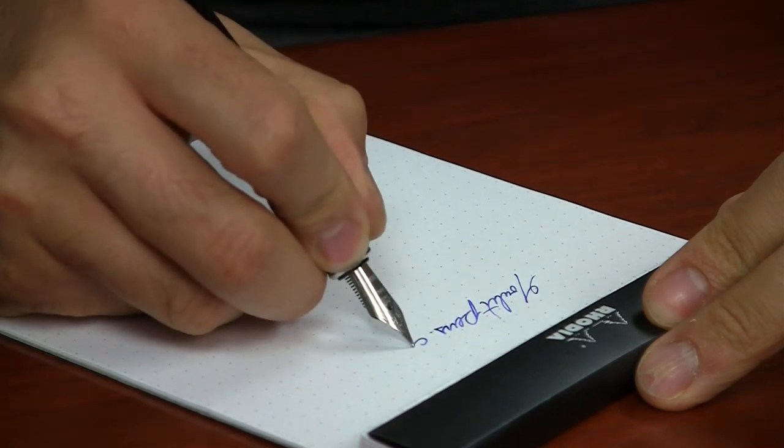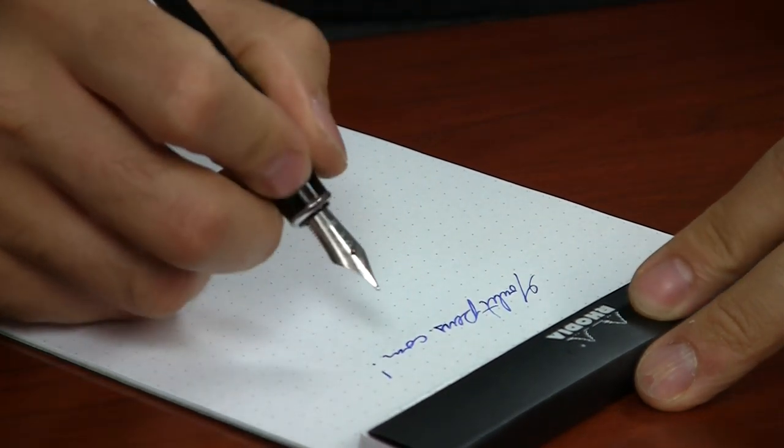You just write with it like normal, and then when this one starts to get low or runs out, you pop that one off, shake the new one out, flip it around, install it, and you can go on writing with your spare — and you have a whole cartridge's worth of time to replace it in the body of your pen. Just make sure you're using the same color and not mixing and matching colors, because then you'll want to clean out your pen in between. As long as you're using consistent colors, you can continue doing this method for as long as you want.